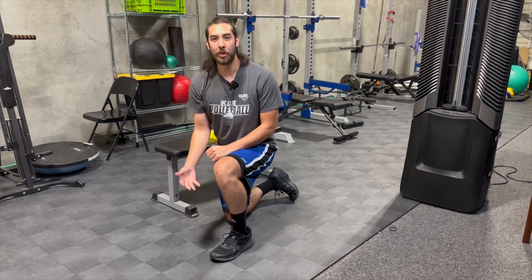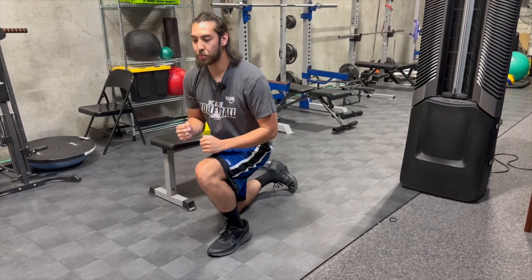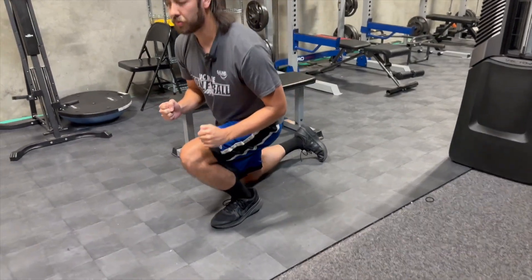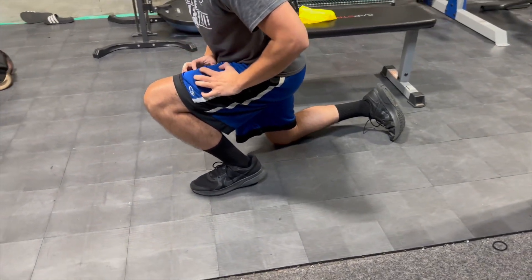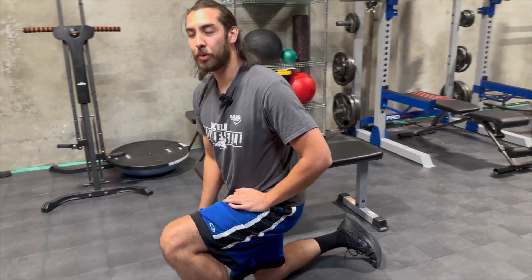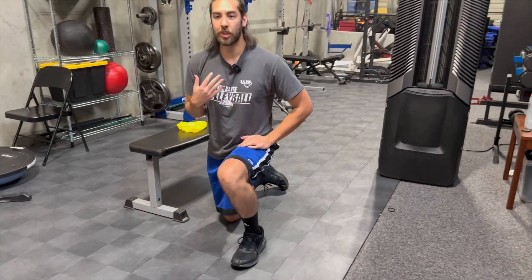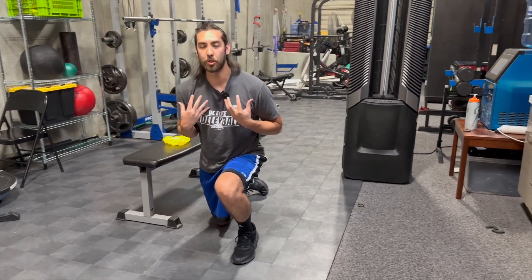This exercise is going to help build more ankle strength by using dorsiflexion. You want to be on one knee and leaning forward, getting into this hold, and you're going to feel your quads engage as well as your calves and your ankles. Make sure when you're doing this, you're doing even reps on both sides, and catching yourself with your leg strength and not your torso.